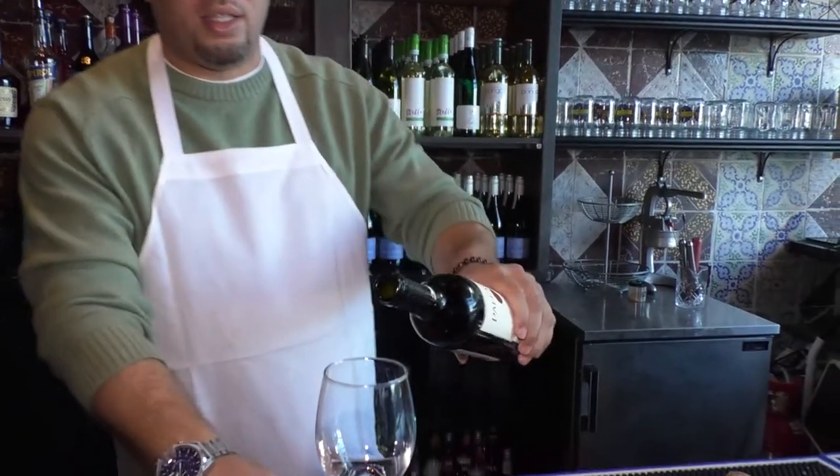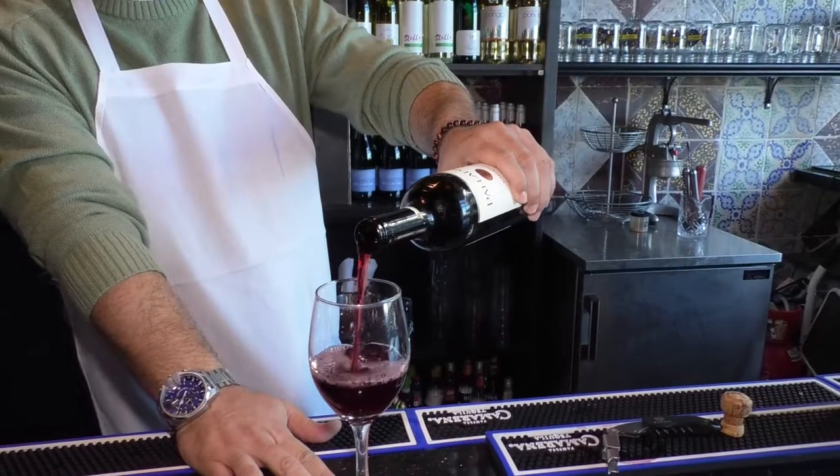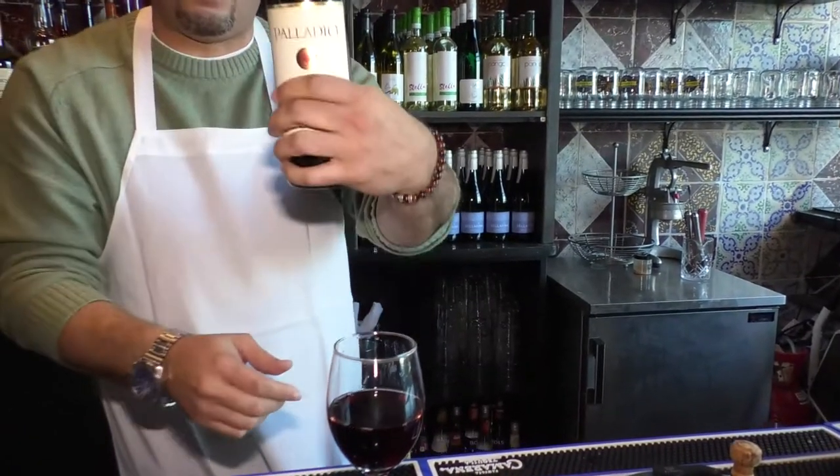Go ahead and twist that off. Same principle applies. Middle of the glass — pour. Then twist. Some may run down the side. If you're in a fancy restaurant, that's where they have a napkin; they wipe it so it doesn't go everywhere.